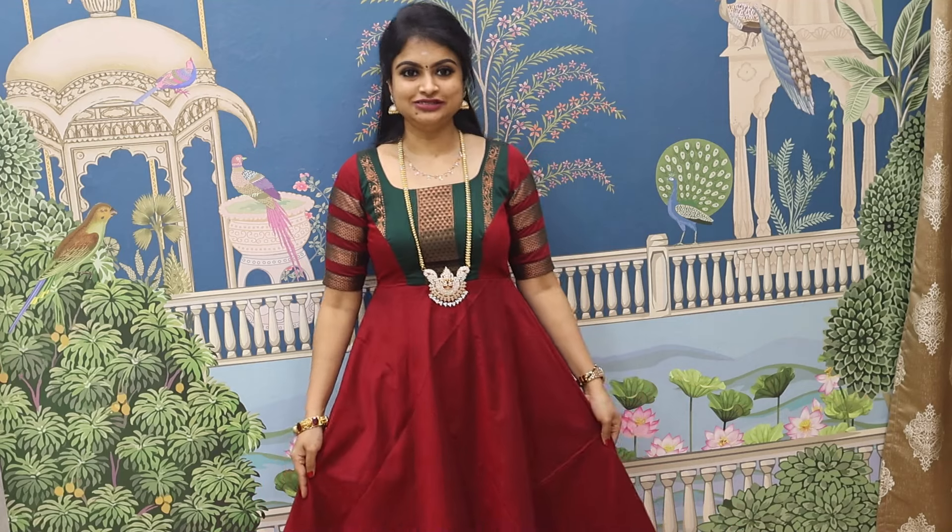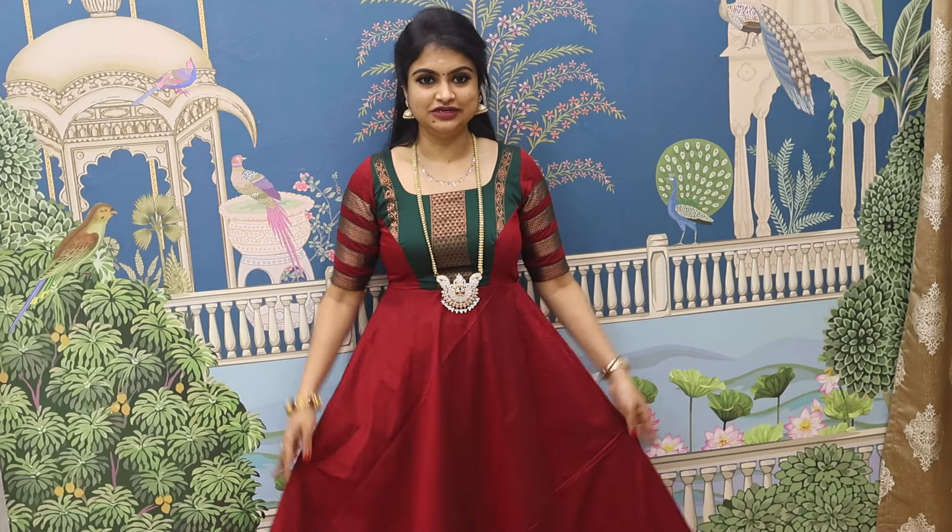That was one of the new designs we showcased. Kalyani cotton stitched as a long gown — that's a new design. Whether you watch on Instagram or YouTube, you can see the complete full video. Design number 2 is what we are showing now. Customization gowns are available. First launch was soft patola silk; now we are presenting a new design in kalyani cotton.